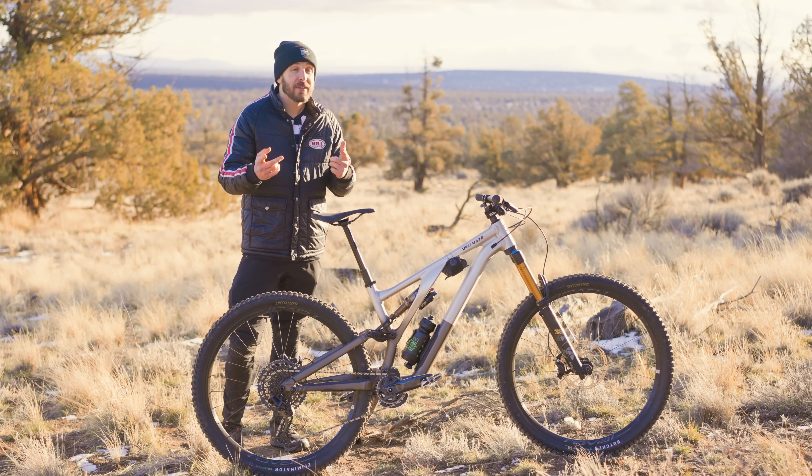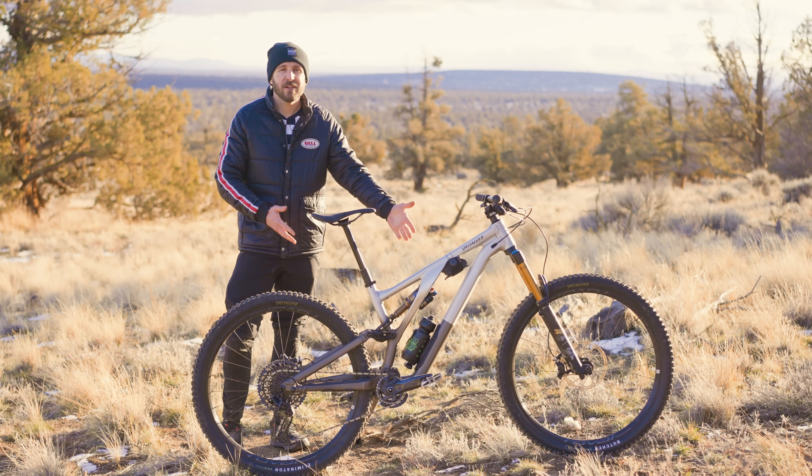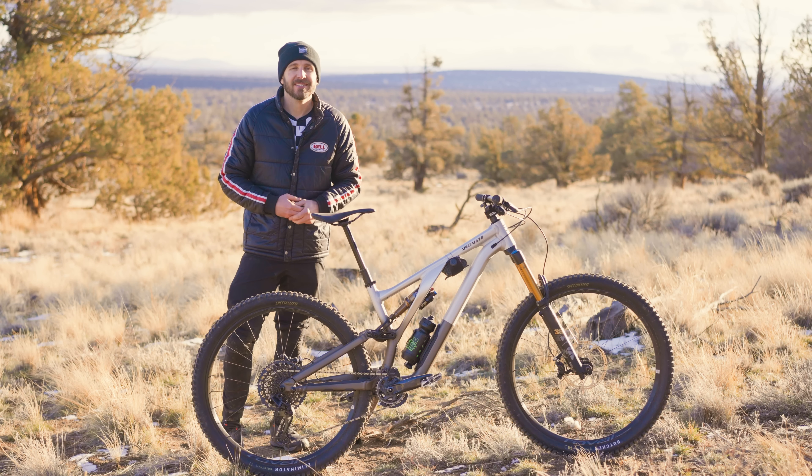You want to ride a Stumpjumper Evo without having to rob a bank? The new alloy version could be the one for you. Let's dig in.